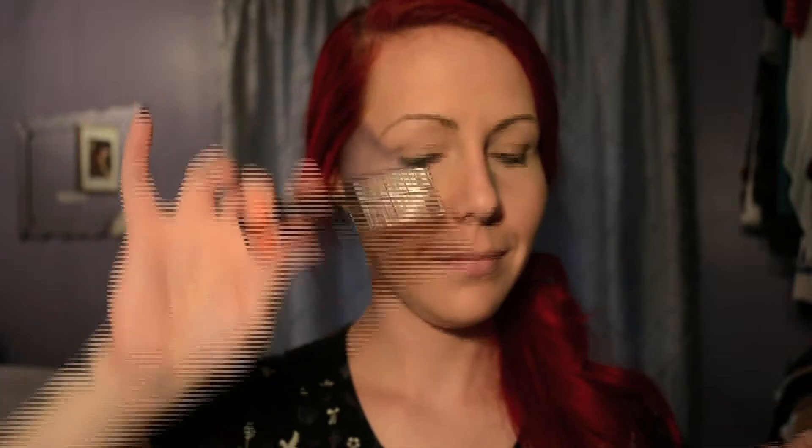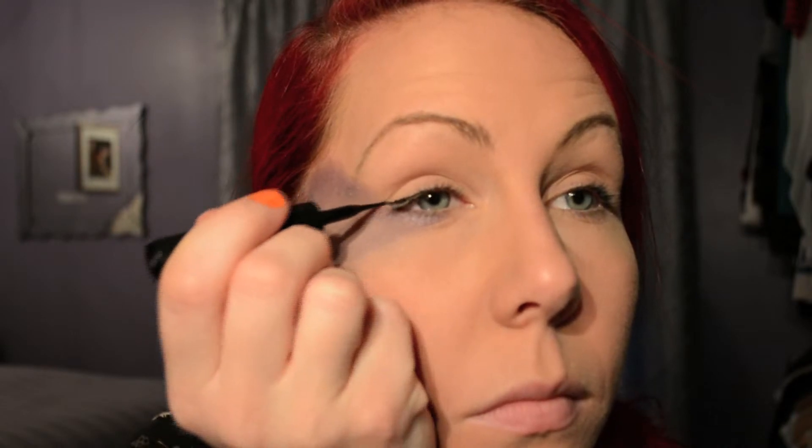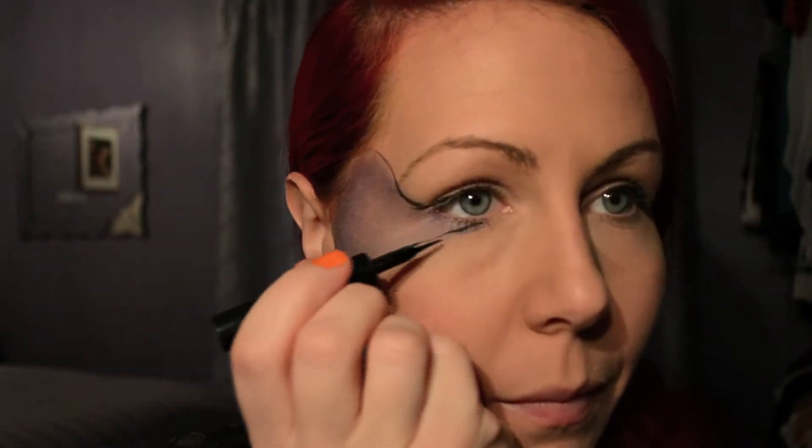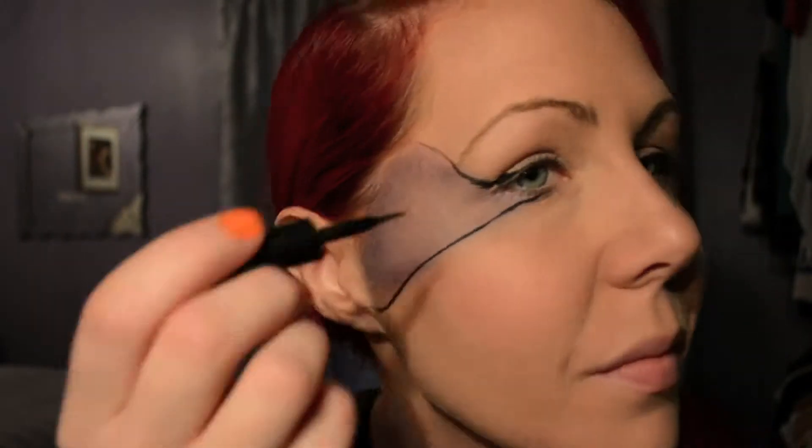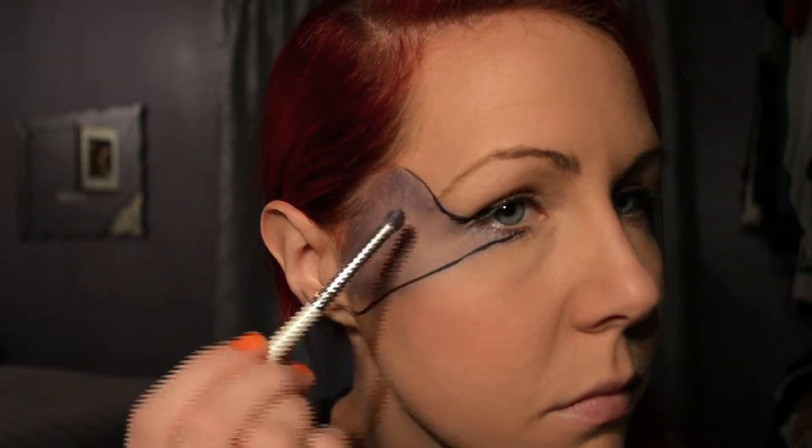Then I'm gonna use a liquid eyeliner — really any liquid eyeliner. I have so many that I just picked one I wanted to finish. I'm just gonna draw my lines like a spiderweb. I was missing some purple so I'm just gonna add some to make sure there's purple everywhere.